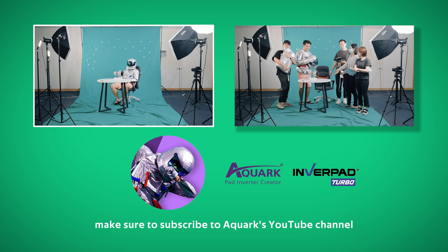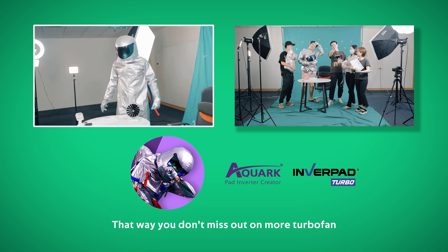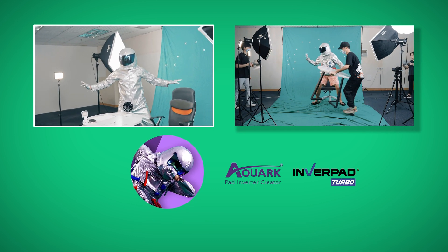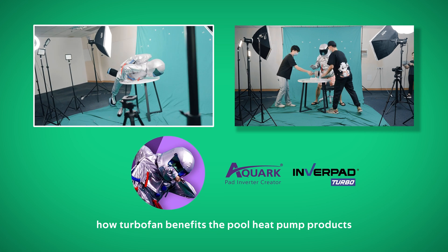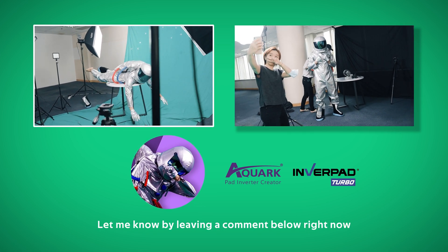If you like this video, make sure to subscribe to Aqua's YouTube channel right now. That way, you don't miss out on more turbofan and the best pool heat pump videos, just like this one. Are you going to explore how turbofan benefits the pool heat pump product? Let me know by leaving a comment below right now.